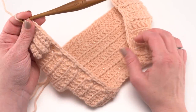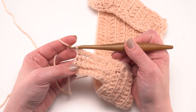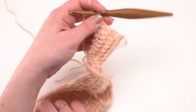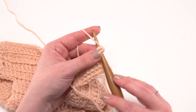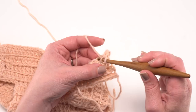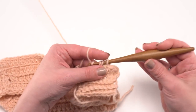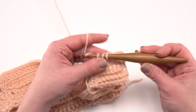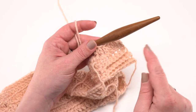After single crocheting all the way around the front opening, you're ready for rows 2 through 12 or 14 for the plus size, which are all exactly the same. Chain one, work back in the other direction, and front loop only half double crochet across — yarn over, go under the front loop only, pull up a loop, and pull through all three. Just 12 to 14 rows for the shawl collar, though you can add more or fewer rows, or even add a scalloped edging, to customize the collar to your liking.